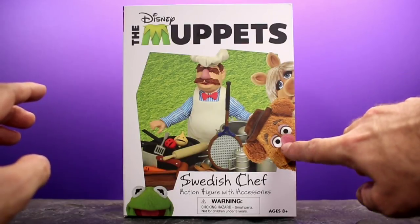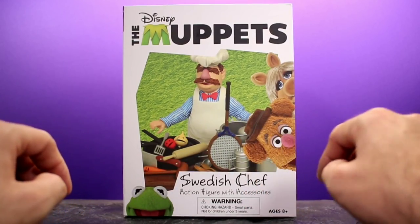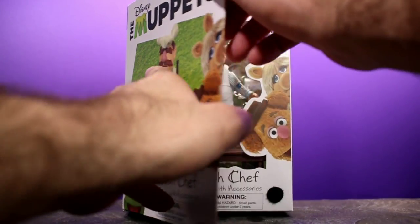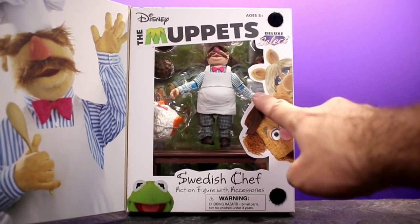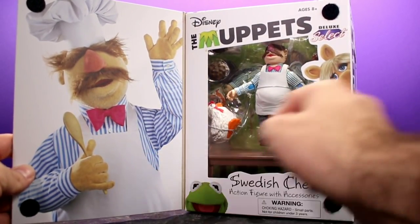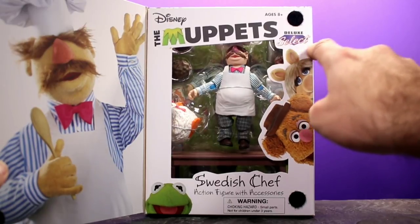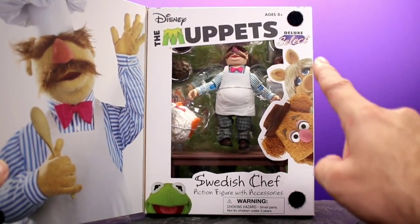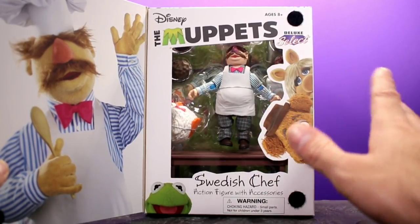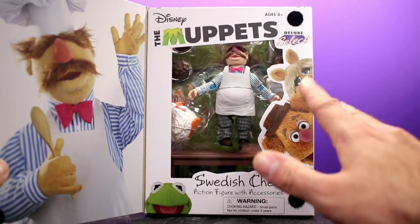You have some nice graphic work here with the Muppets, and then you have the Swedish Chef in the center with all the accessories he comes with — everything looks really good. You can open it up and see the figure along with some of the accessories, though they're kind of blocked by the artwork. Then you get a photo of the actual chef himself, which looks really cool. This is a deluxe select figure, which is probably why they went with this more complex style of packaging.